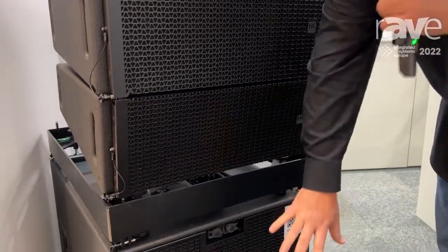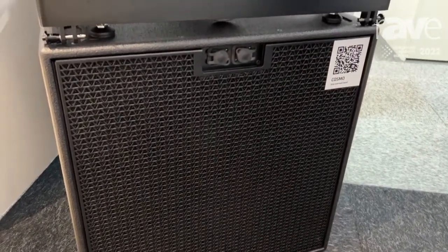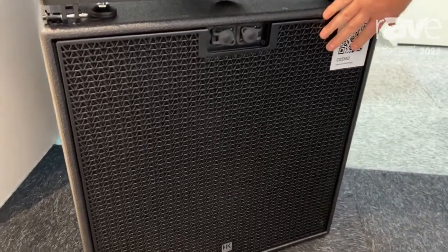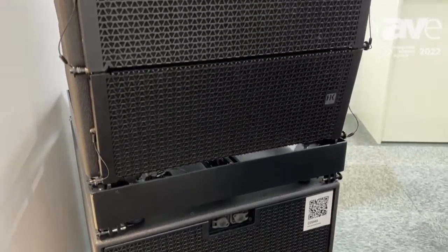It's all accompanied by our C Sub series, consisting of three different types of 18 inch subwoofer: a regular single 18 inch, then a single 18 inch as a flyable version, and also a double 18 inch.